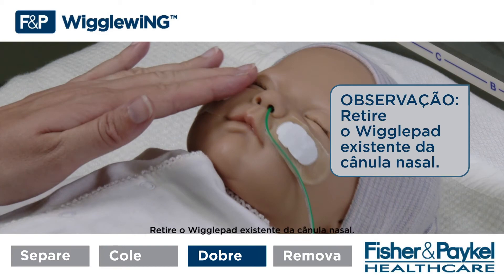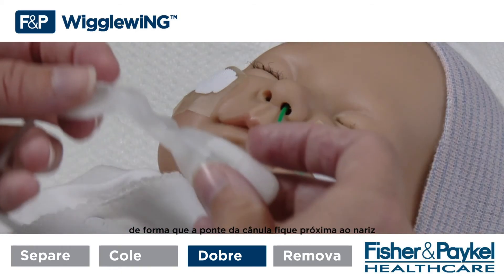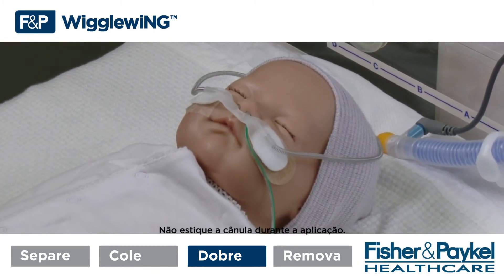Note — remove the existing wiggle pad from the nasal cannula. Secure the cannula in place so the cannula bridge rests close to the nose without touching the septum. Do not stretch the cannula during application.